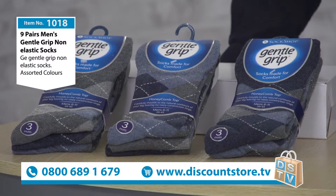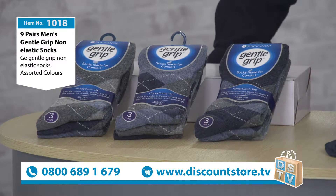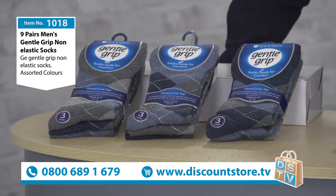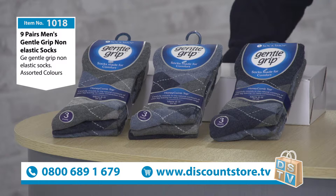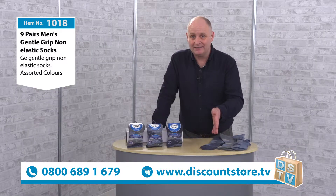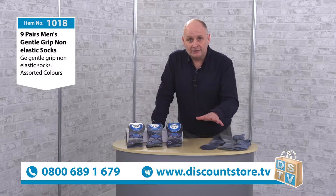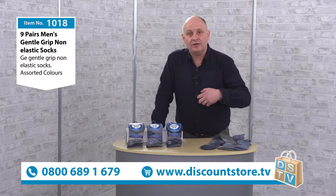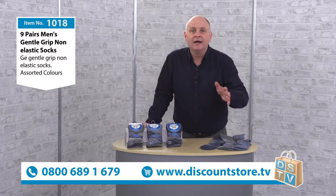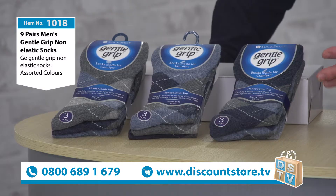You could keep them all yourself, or you could split them up — dads, uncles, sons. My son's a teenager and he goes through socks like you wouldn't believe. Because these are cotton rich, this is great for teenagers. If you do get sweaty feet, always go for the cotton rich — it allows the fabric to breathe and the sweat to wick away, making it a lot better on your feet.